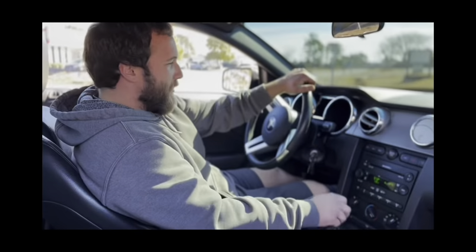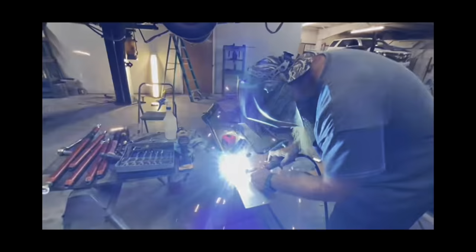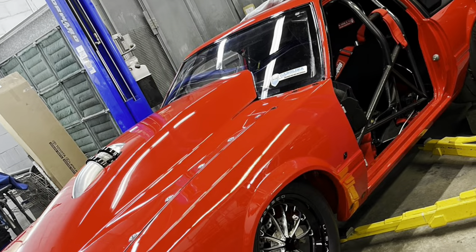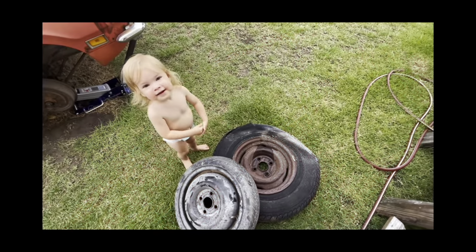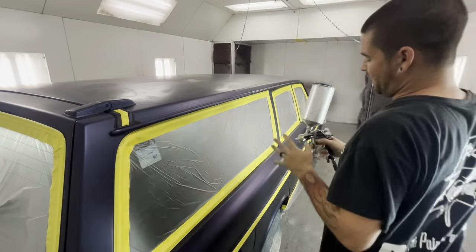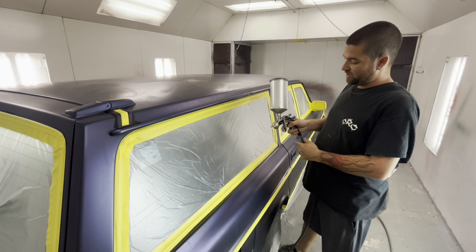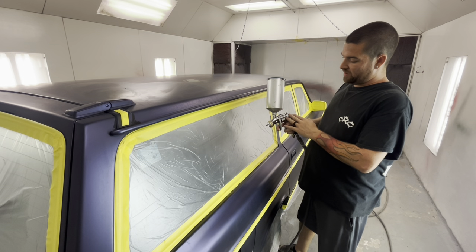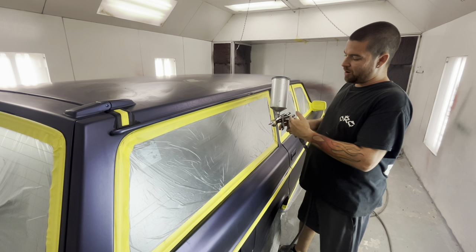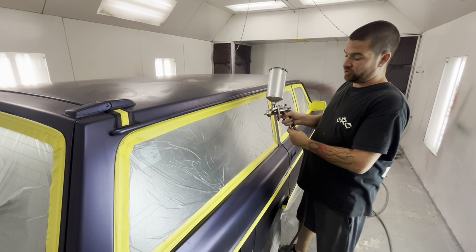Let's get started. Every paint gun is basically the same — they all have the same settings. Normally you have a fan pattern, another setting that controls how much fluid actually comes out the cup and out the paint gun, and another setting that controls your air pressure.